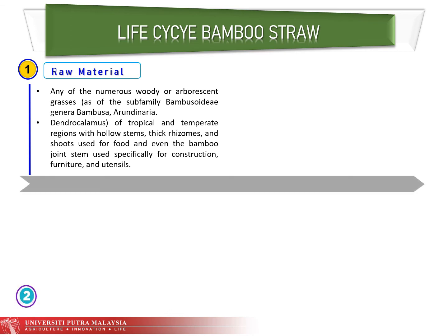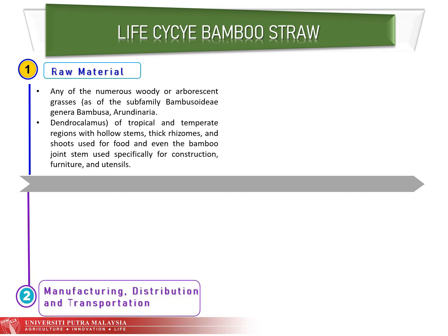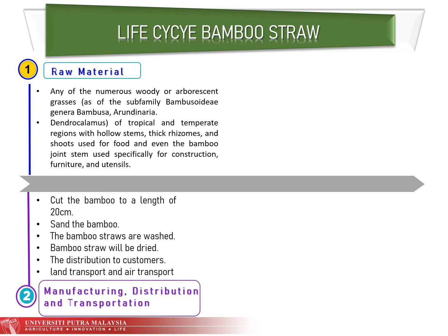The second stage is manufacturing, distribution, and transportation. The bamboo is cut to a length of 20 cm, then sanded, washed, and well dried. The distribution of bamboo straw goes from industrial factories to consumers, and transportation usually involves land transport and air transport.